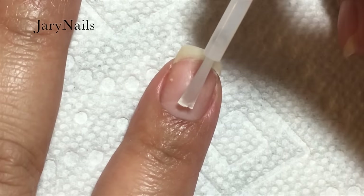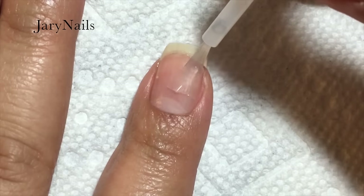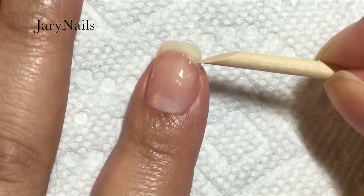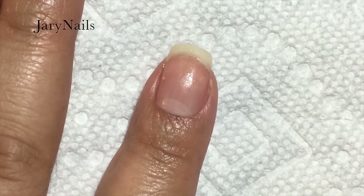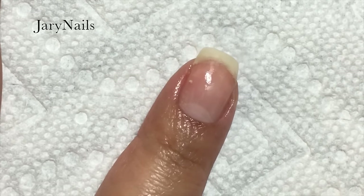Now I'm using the brush-on gel and I'm going to apply it all over my nail, not touching the skin because it may burn. With the orange stick I'm going to hold my nail in place so it will stay while I work with the wrap.